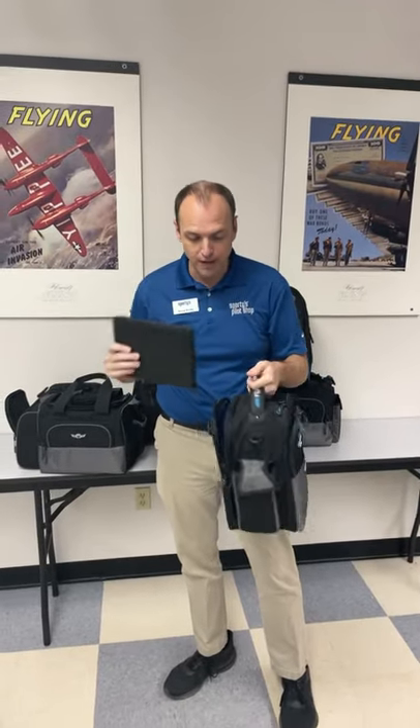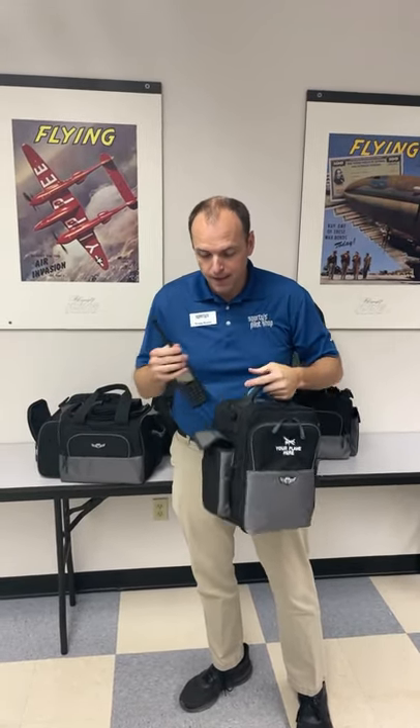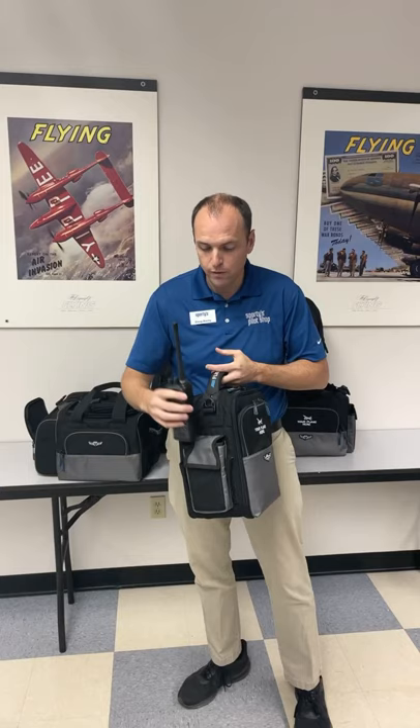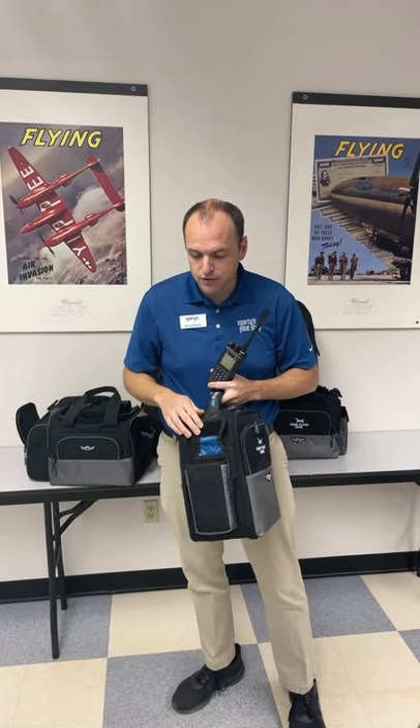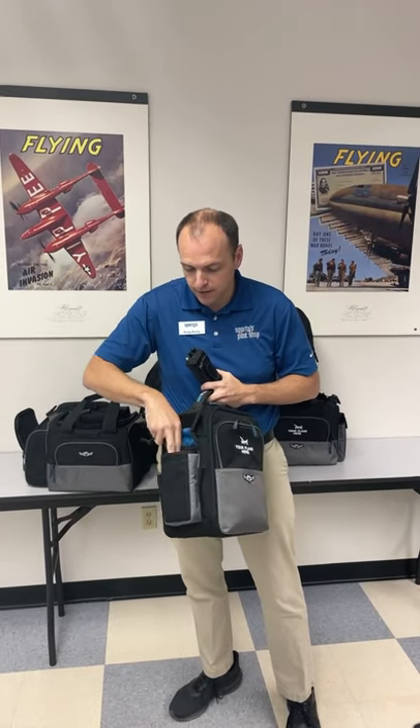I'm going to charge my iPad that's on the outside — there's a lot of organization on the outside of this bag as well. We have a radio pocket, and the neat thing about our radio pockets is, in addition to having the hourglass shape for storing the antenna while it's in the pocket, inside the pocket there's a sleeve. The antenna can pop off your radio and fit down in the sleeve, keeping it nicely protected from falling out when you're not expecting it.